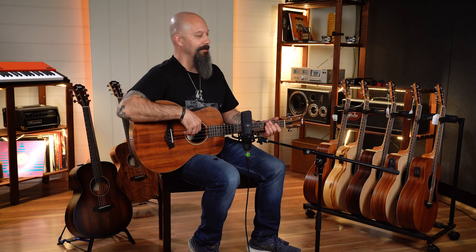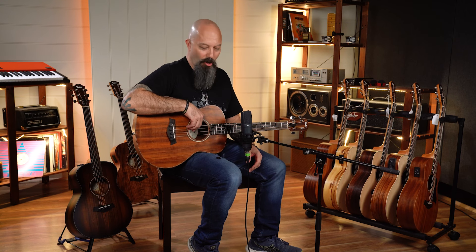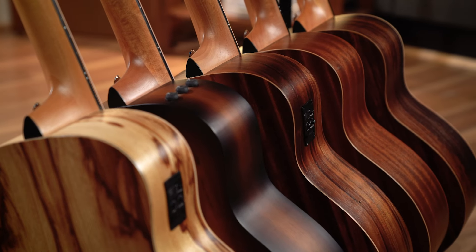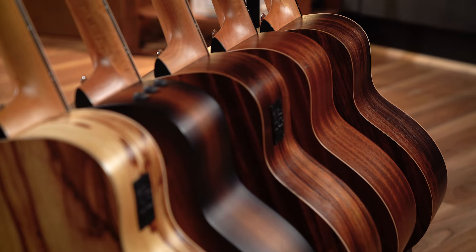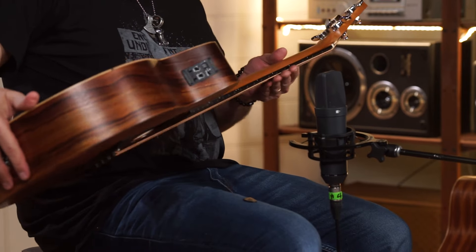The Taylor GS Mini has got to be one of the most amazing products on the market, and it has been for a very long time. They're just doing a fabulous job of providing an incredibly good sounding instrument for a really reasonable price. This is a great range of comfortable little guitars that sound way bigger than they look, and they look fabulous too. This one is a Koa Bass — Koa timber, really beautiful.